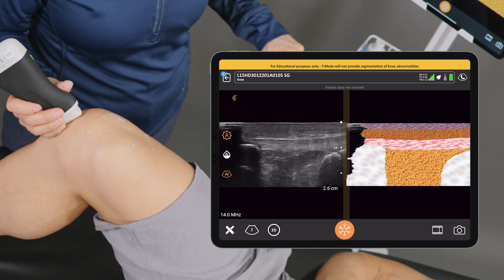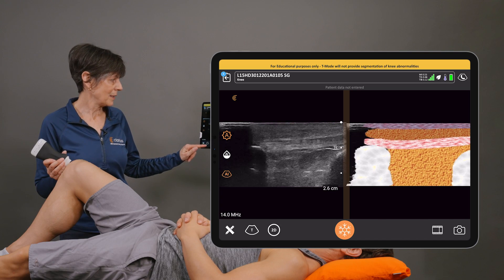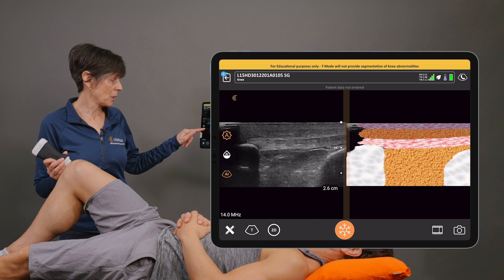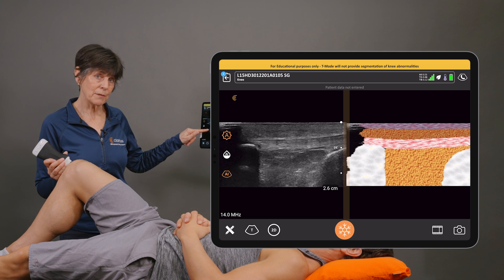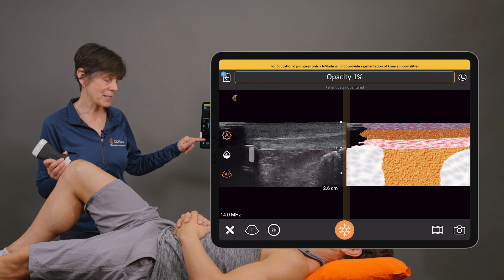We'll go into the long axis one more time — midline just below the patella — and there's our T-Mode. You can also adjust the color of the grayscale image if you like; it's all to the user's preference, just by sliding from right to left.